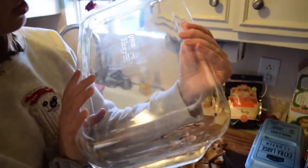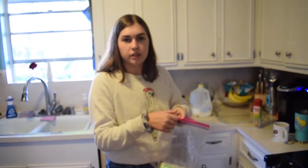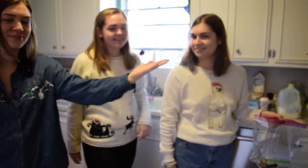What's the size of the pan? I think it's a 13 by 9. My little minions are going to help me, so we're gonna continue.